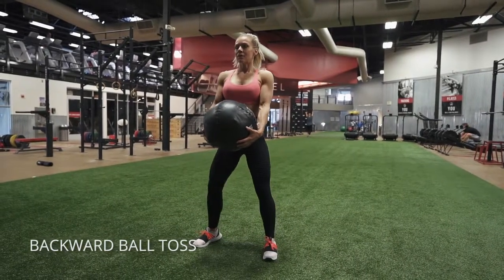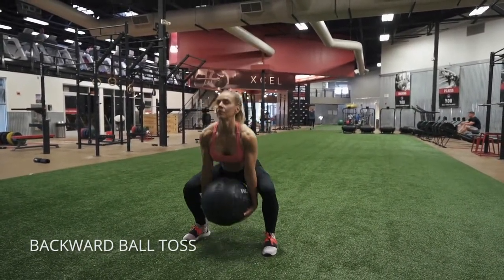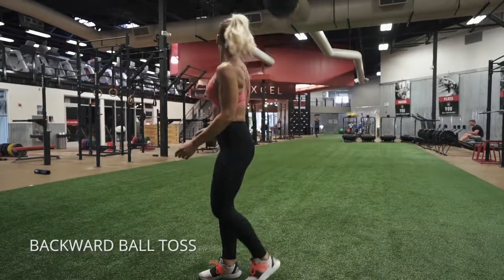Backwards ball toss. We are going to granny toss. Go ahead and reach down between your legs and extend straight up.